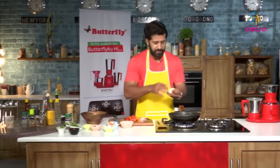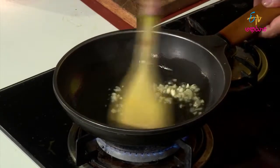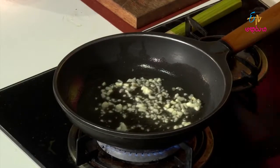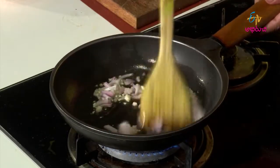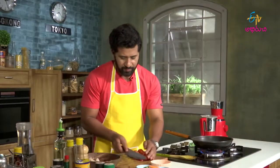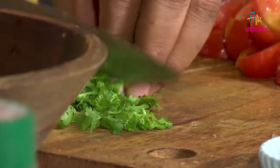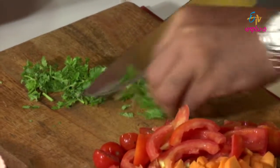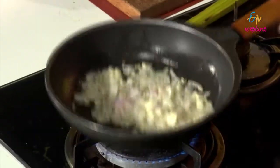I will start with the garlic. Butter and garlic, what a combination. Onions going in. There is coriander and mint. Onions going in — just chopped enough.